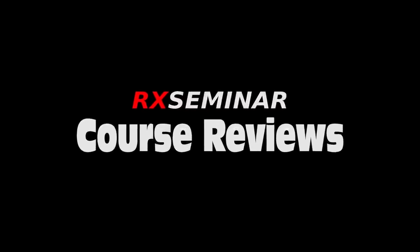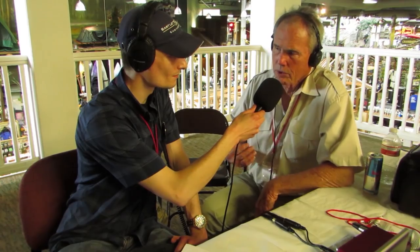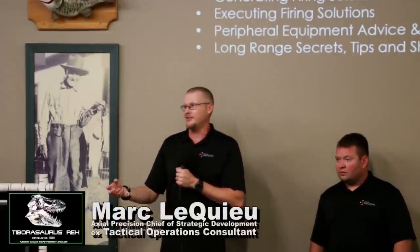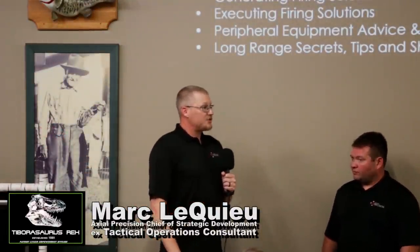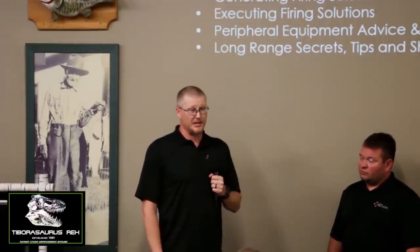I've never taken a long-range class before, but I can't imagine anybody delivering this much information in this short a period. After you've been around a while, you kind of accumulate most of this information — some of it falls by the wayside, some of it you retain. You cannot miss an opportunity to gain knowledge. The guys that are going to talk here, there must be 250 years of experience wandering around among the people you're going to be exposed to.